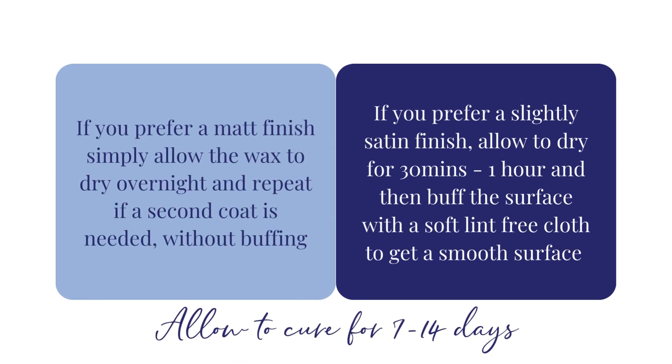If you want a matte finish, allow the wax to dry overnight without buffing. If you want a satin finish, allow it to dry for around 30 minutes, then buff with a lint-free cloth.